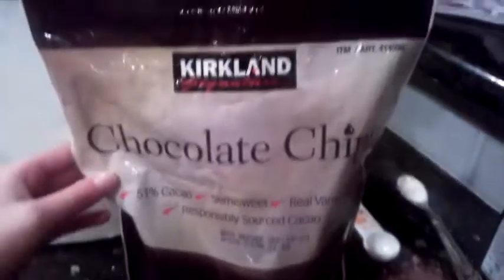This is totally optional, but if you want, you can add one cup of chocolate chips. If you want more of a gooey kind of taste and more chocolatey taste, then I would recommend chocolate chips.